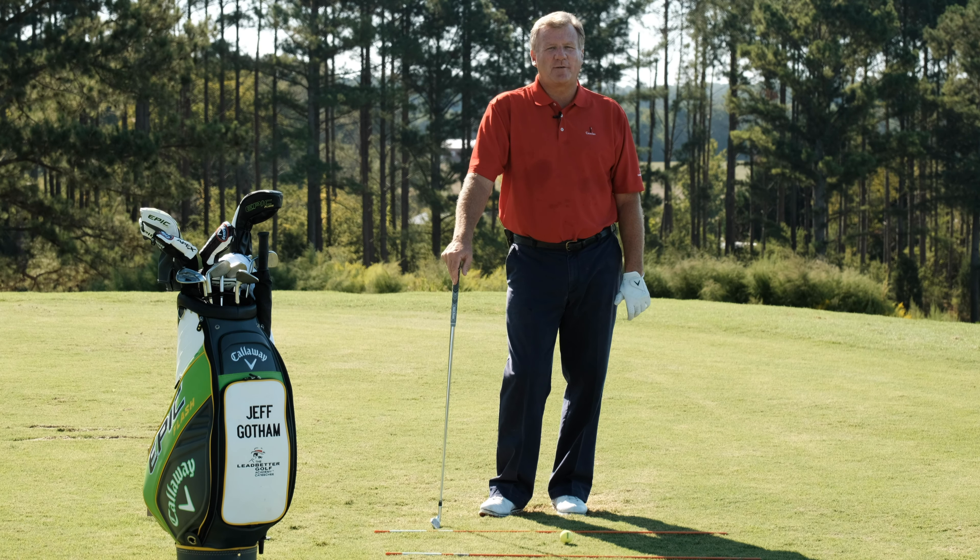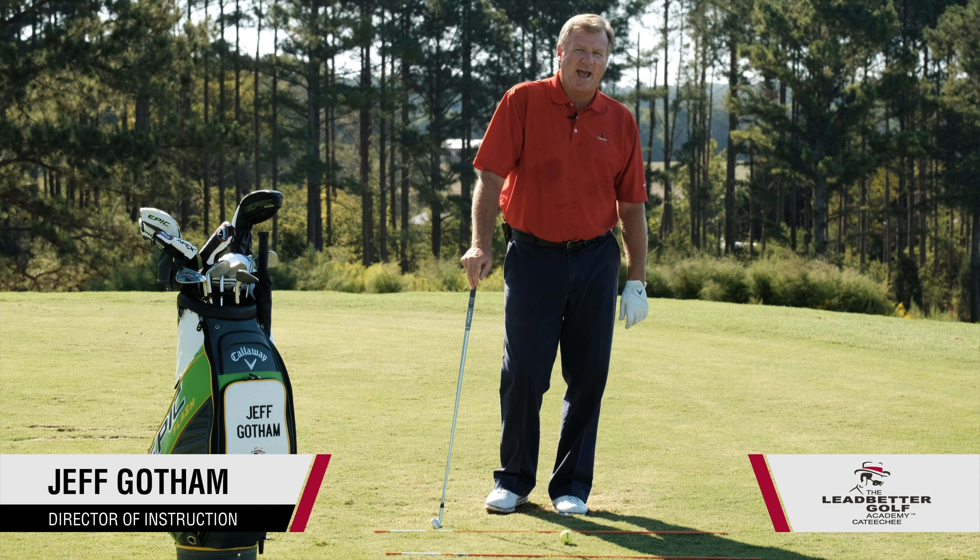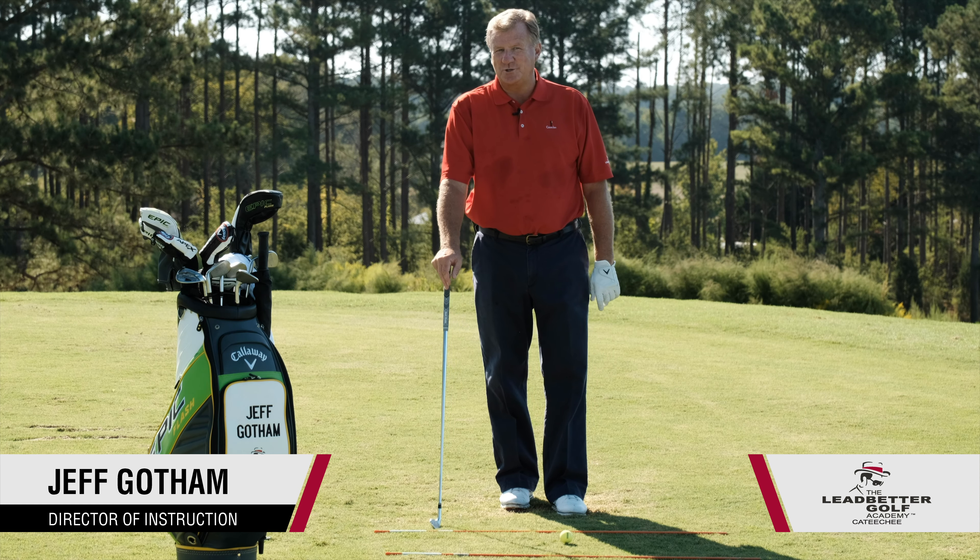I'm Jeff Gotham, Director of Instruction at the Ledbetter Golf Academy at Katici in Hartwell, Georgia.